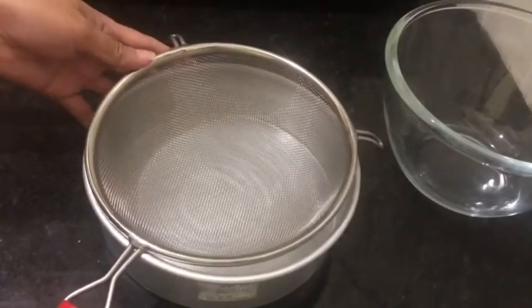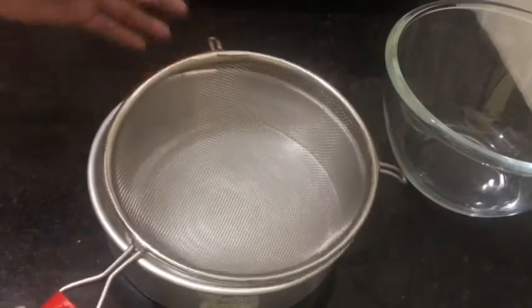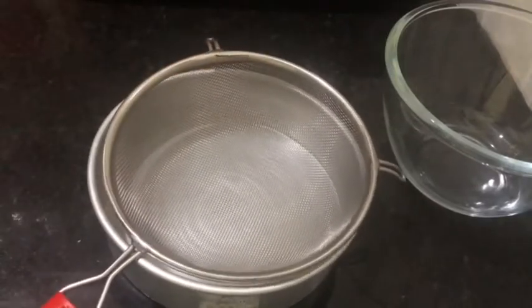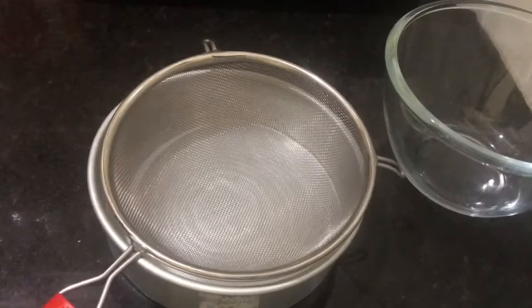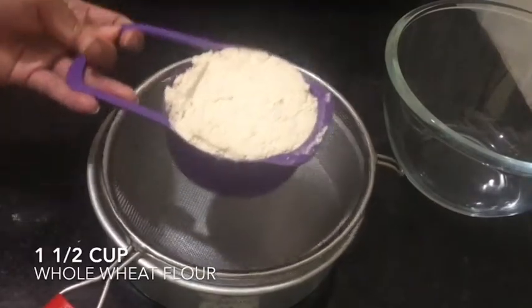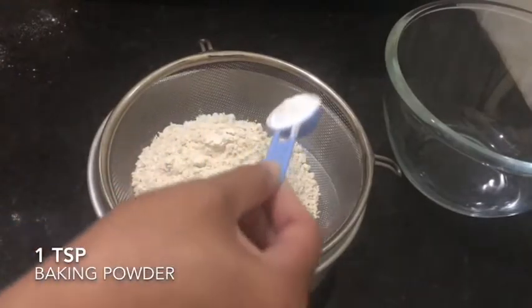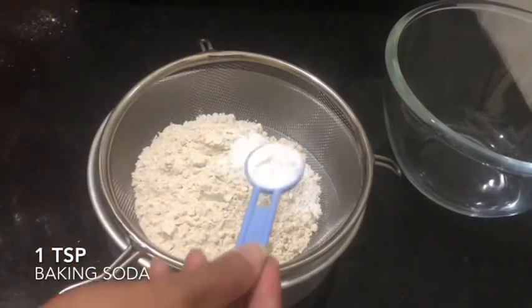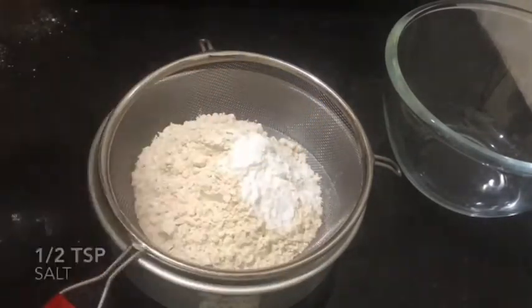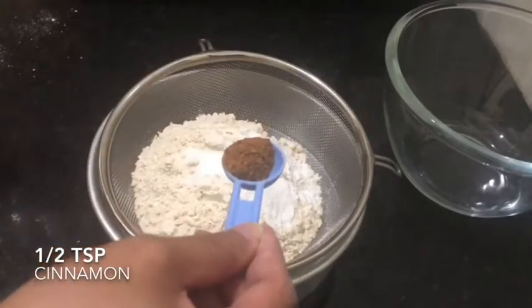Let's get started. First, grab a strainer — we're going to sieve the dry ingredients. Keep watching so that if you want to cook this you will be able to follow it correctly. We have one teaspoon of baking powder, one teaspoon of baking soda, half teaspoon of salt, and half teaspoon of cinnamon.